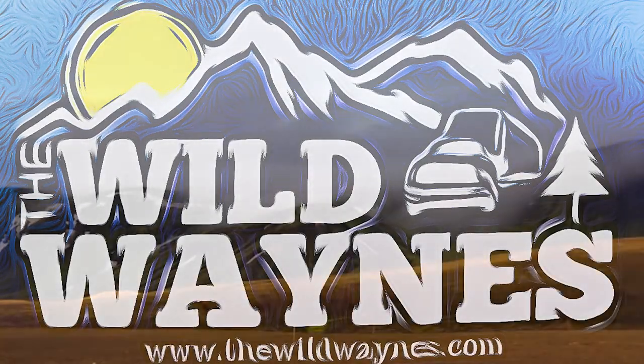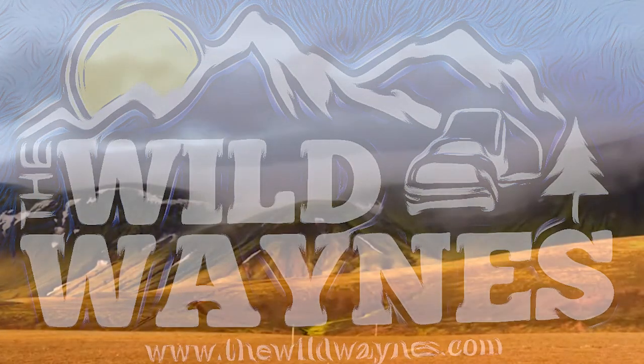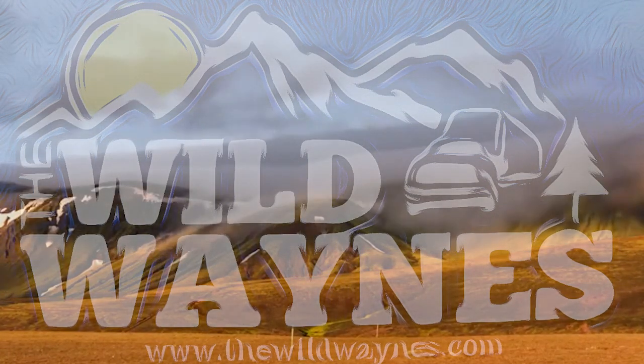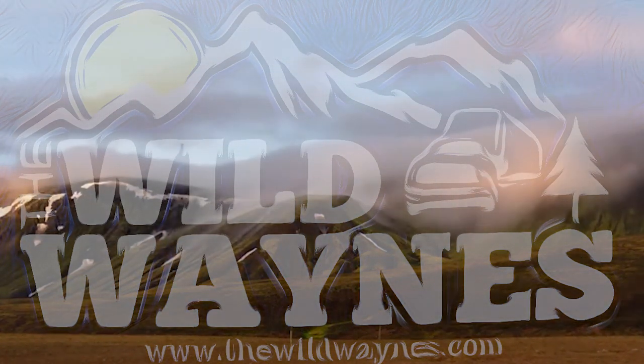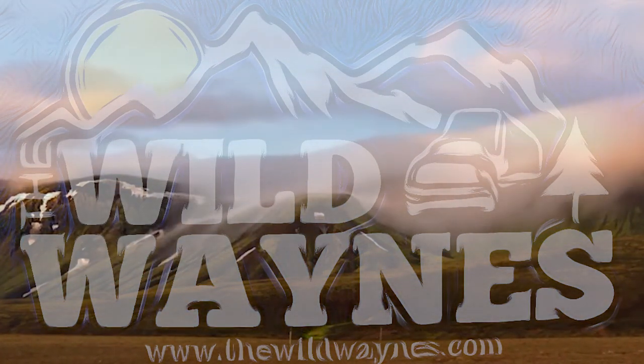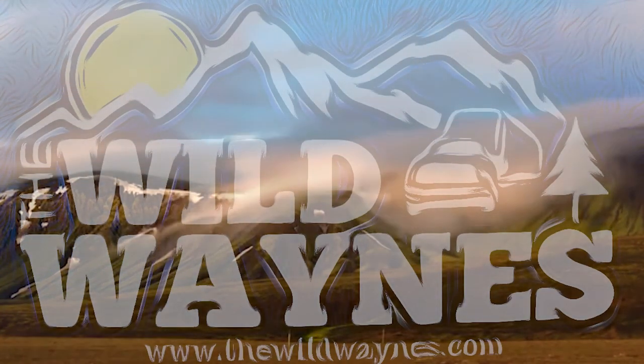Subscribe to our channel, hit the bell, and get notified when we have another video out there for you to watch. I'm going to put links to everything used in this video in the video's description — click on it and get it yourself. Thanks everybody, take care of yourselves out there and we'll see you next time. Bye-bye.